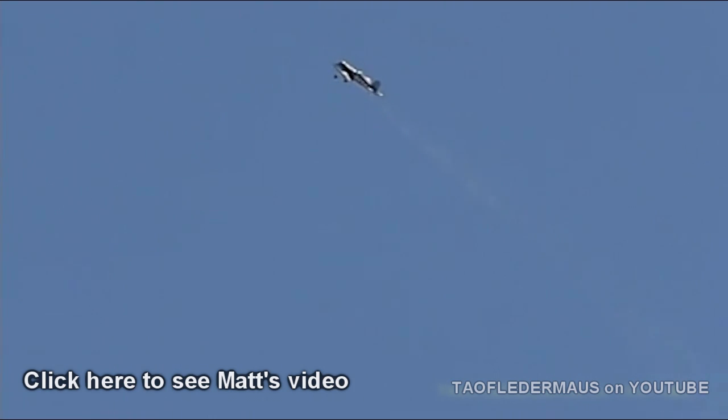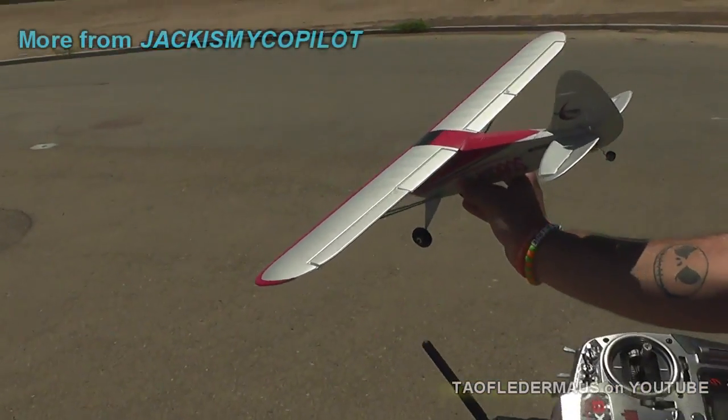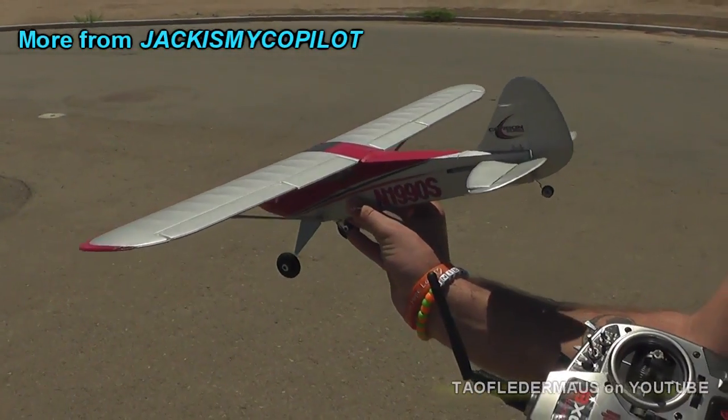I also filmed a bunch of his newer planes flying, which you can check out — pretty cool stuff. He's a lot of fun to work with. It's a 5-channel plane — it's got the normal 4 channels and also flaps. He's a very good RC pilot.